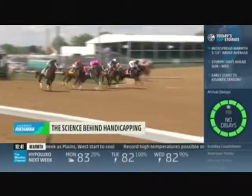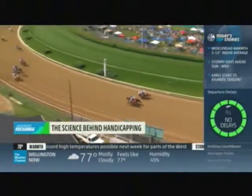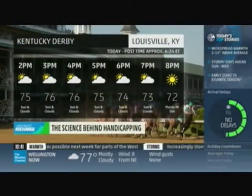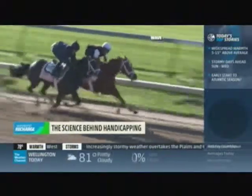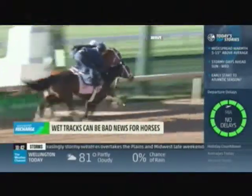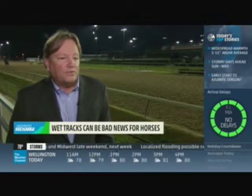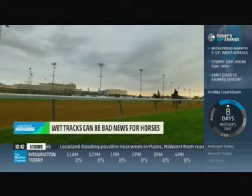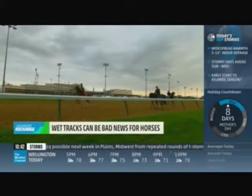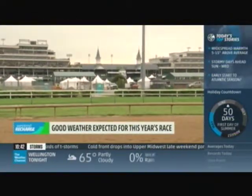Weather is very much a factor in trying to figure out who's going to win a race. A horse's past performance weighs heavily into the odds. If a horse has put in a very bad performance on a wet track, I will certainly drop them down the list. Good horses should be able to run over any kind of surface. Thanks to a forecast of sun and 70s on this first Saturday in May, it's going to be a fight to the finish. Place your bets. I'm Al Roker for the Weather Channel.